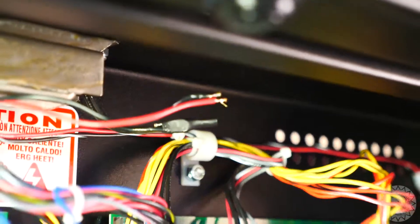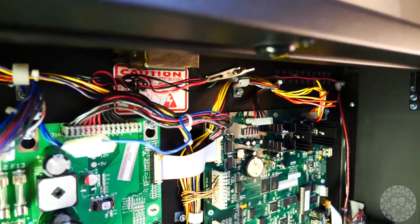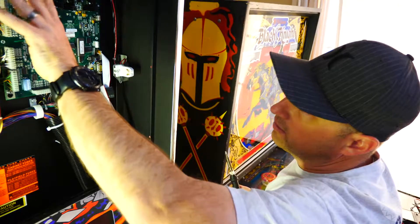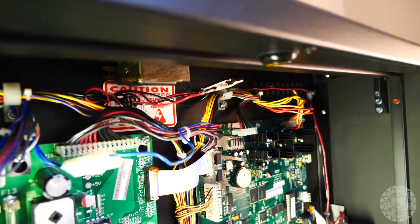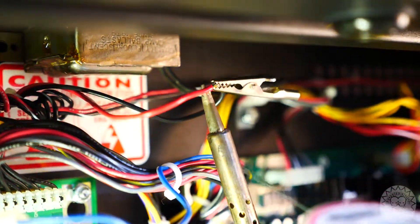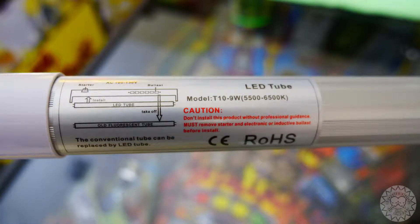Before you solder, you want to get the heat shrink on there first. We've tinned the wires and I have an alligator clip holding them — kind of like my third little hand. Then we're going to solder those two together.